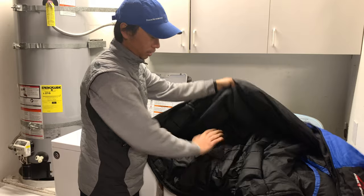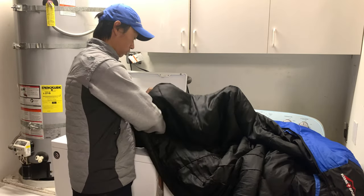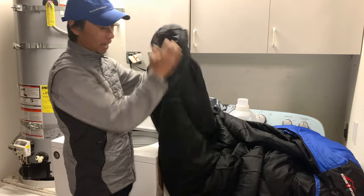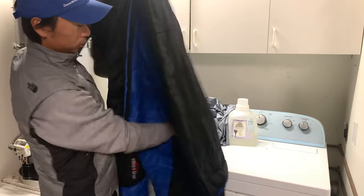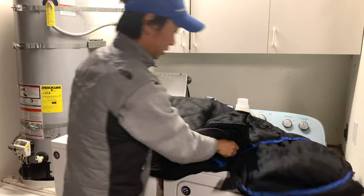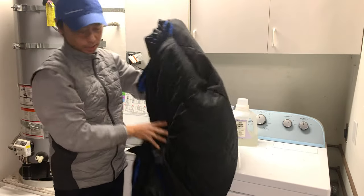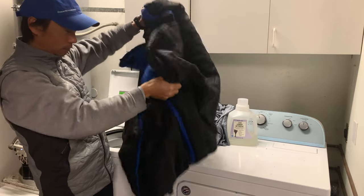Make sure you wipe off any dust or dirt inside. Then pull it inside out. When you wash it, it will be inside out. I will shake it off to get rid of any dirt, dust, or sand inside the sleeping bag.